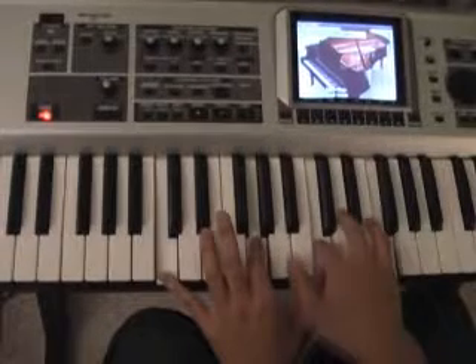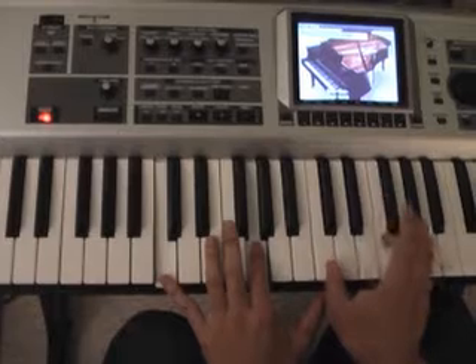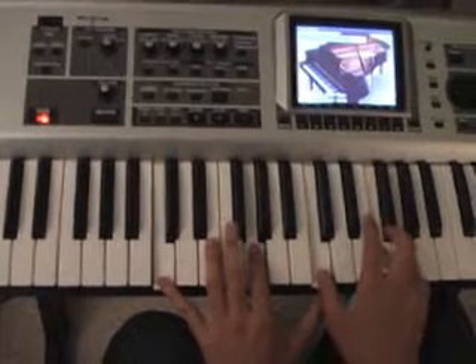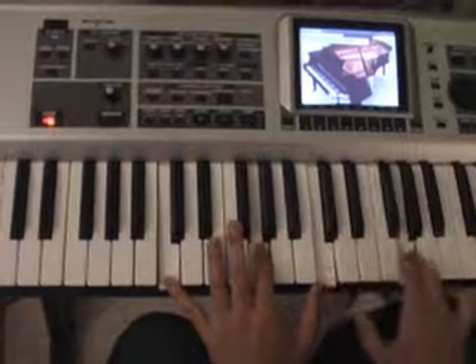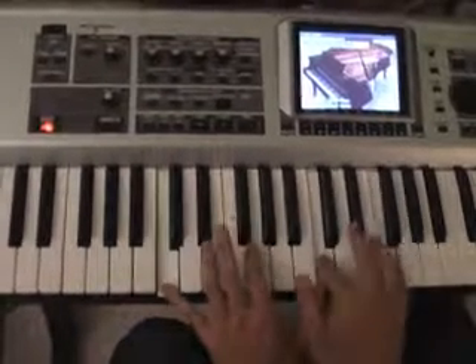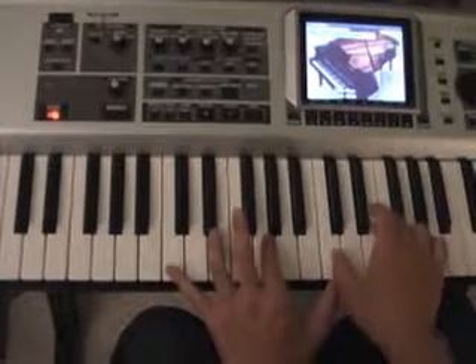The C power chord — so the full sus chord, the C sus chord would be like C, F, G. But if I play the G, the G will kind of conflict with the melody. So I just keep it to just the F. And then I resolve to a C.